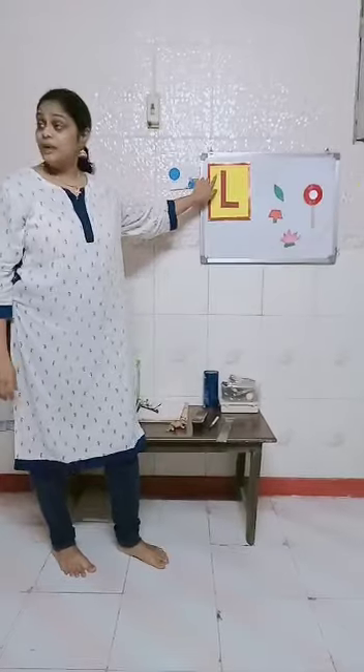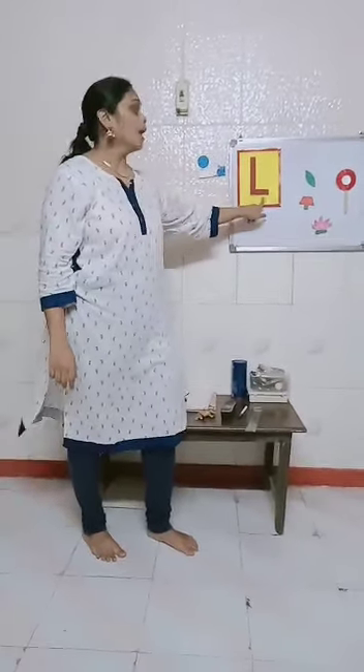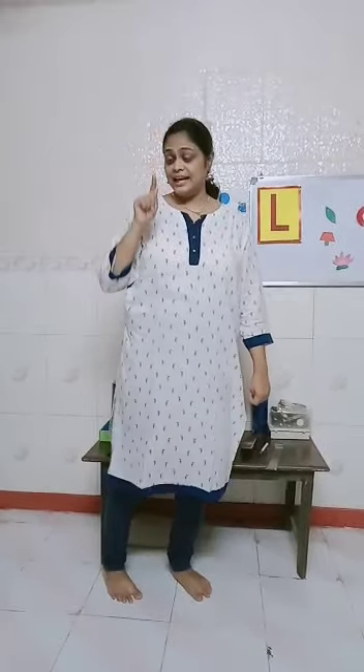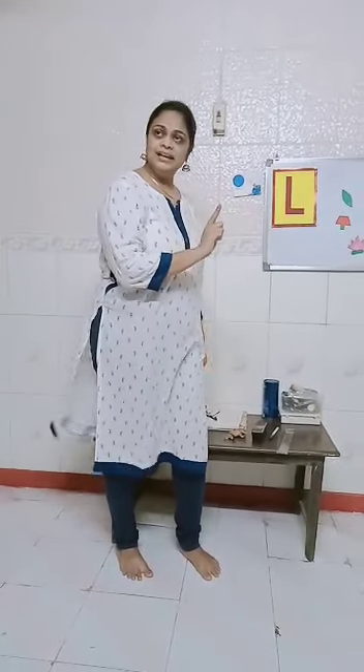How do we write a letter L? One straight line, one sleeping line. We start from the red line — one straight line till the blue line, and then one sleeping line. That's how we write letter L.